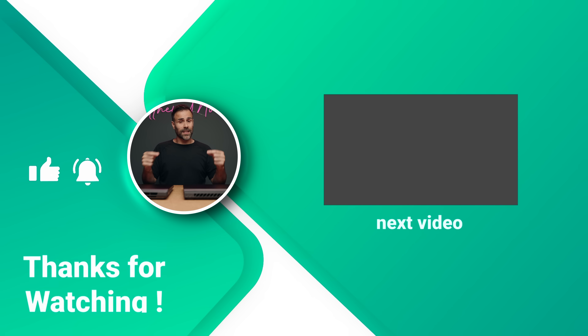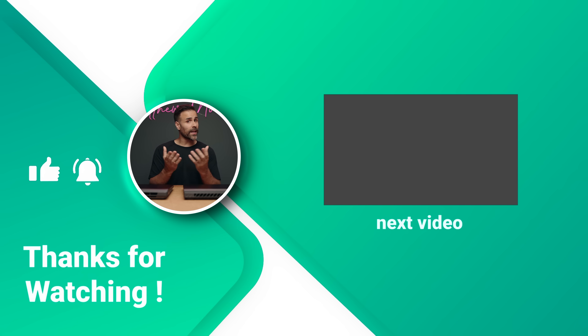If you're interested in picking either of them up, I'll place links in the description down below. Like the video if you liked it, subscribe if you haven't already, and I'll see you guys in the next one.